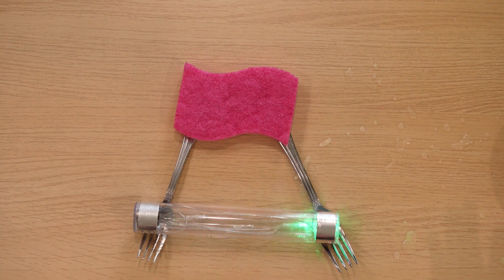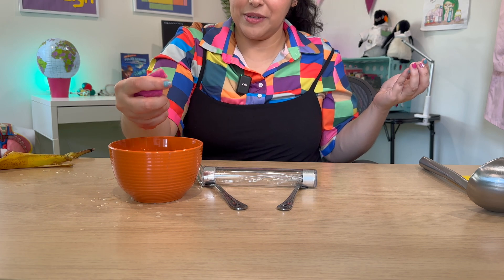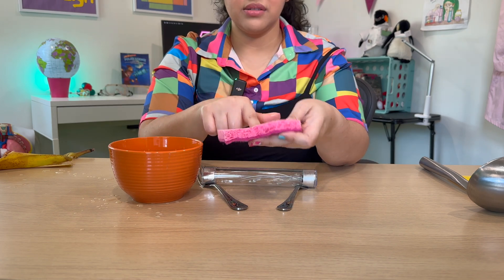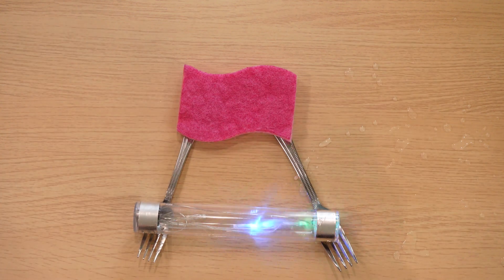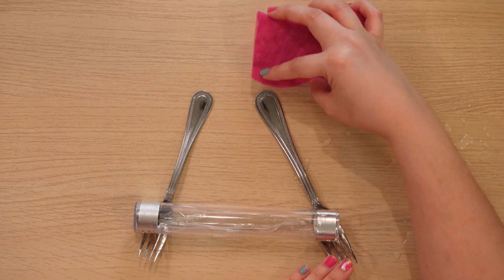Yes it did! Now that the sponge is wet it's able to conduct electricity. So I'm going to try something else — let's squeeze out as much water as possible. Of course we're not going to be able to squeeze all the water out, but I want to see if it will make a difference. It's not dry — it's definitely softened by the water but not soaking wet like it was before. What happened? I definitely thought it wouldn't work as well because there's not as much water, but I guess it doesn't matter.